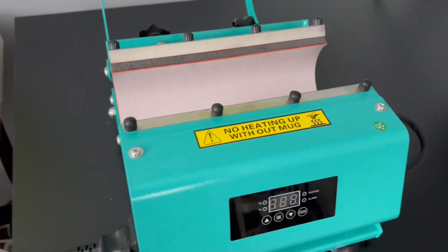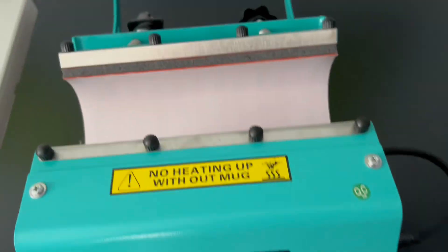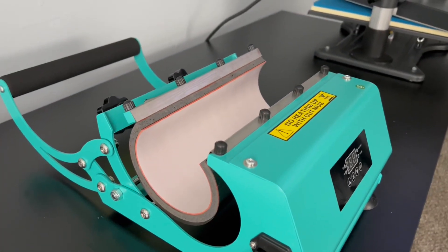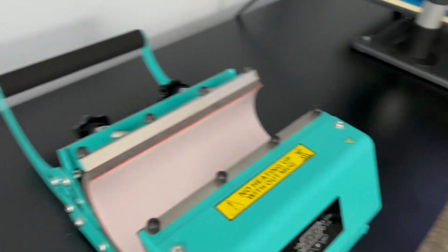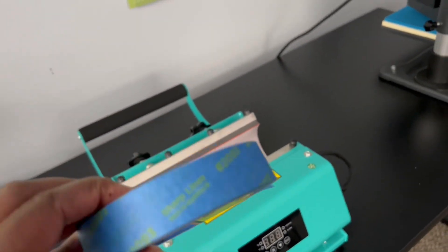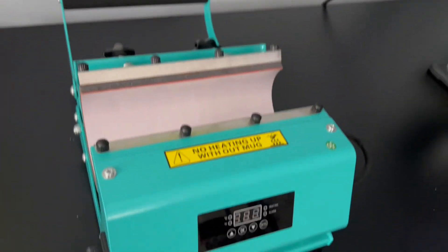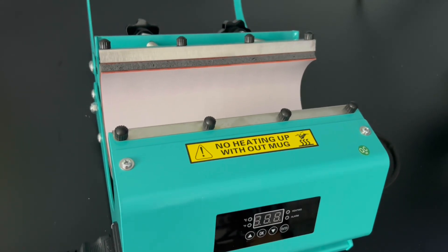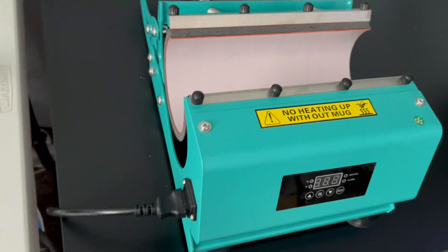I got a new tumbler press from Amazon — it's beautiful. The only thing I don't like is the smell. I'm not sure if it's the tape I'm using, the ink, or the paper, but it gets pretty fumigated in here. I'm thinking about trying to press my tumblers without the painter's tape to see if there's no ghosting. I haven't tried that yet, but I might not need to use it.